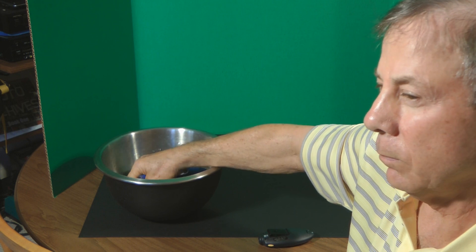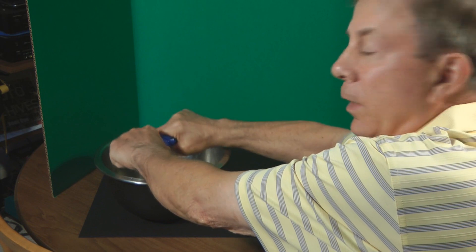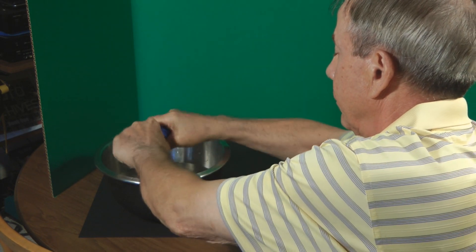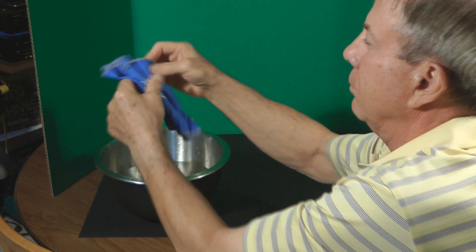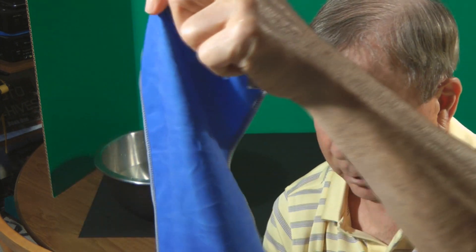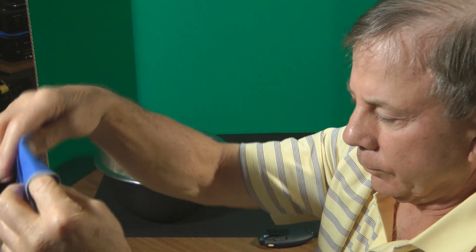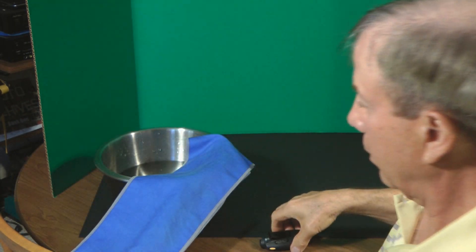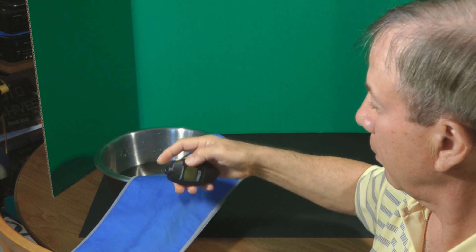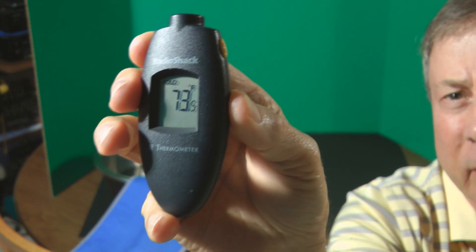I'm going to wet the towel, wring the towel, snap it three times, and now take a measurement.